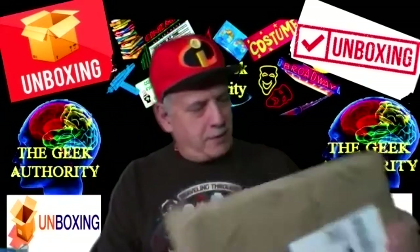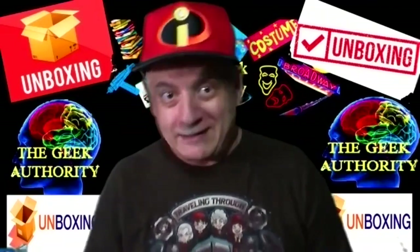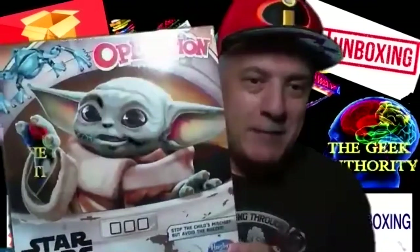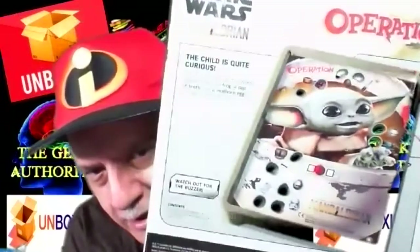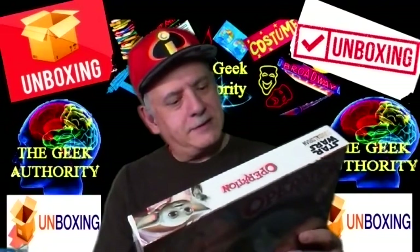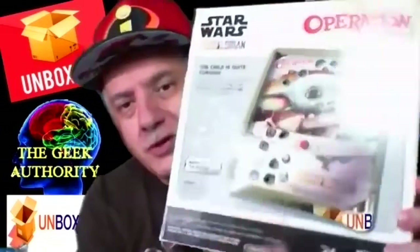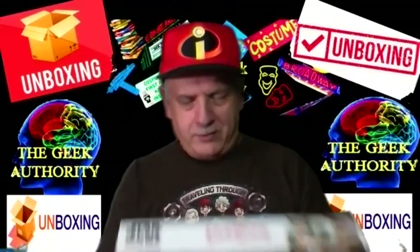Brand new, just hit the market. Great for gifts, great for Christmas, holidays, any kind of event you want to give something fun. It is the game Operation — remember Operation? Except this one features the Child. On the back you can see it's the Child, and the pieces look like different devices — there's a helmet, what looks like binoculars, and I'm guessing that's a frog.